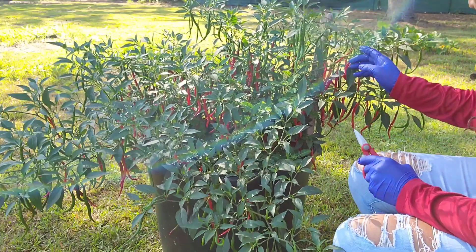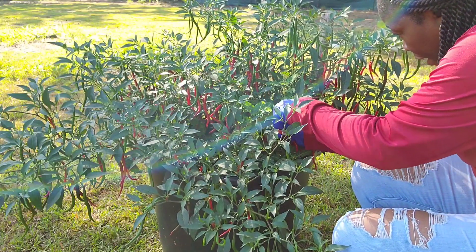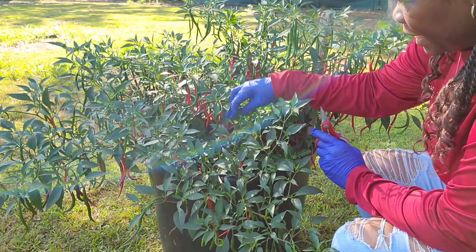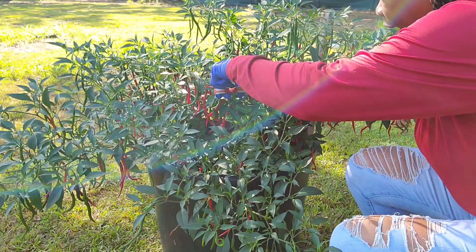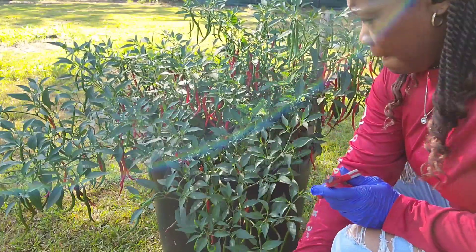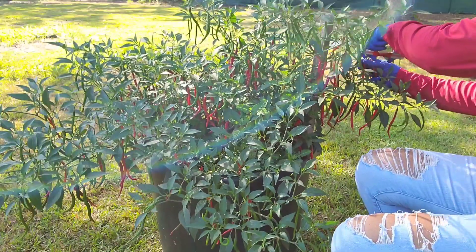It just wouldn't be right if I didn't have some type of habanero, ghost pepper, cayenne pepper, chili pepper. I have them all. But there's a new one that just came out - they said it's the hottest pepper in the world. They always say that until they find one. I will put the name on the screen so you can check it out.